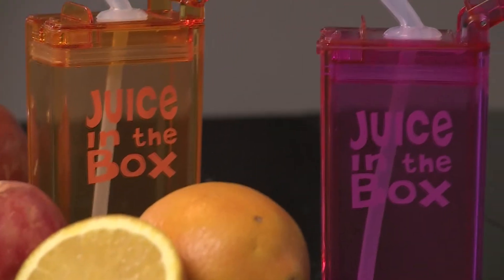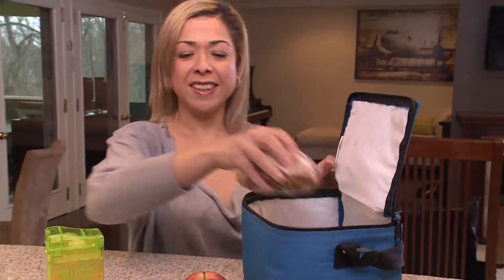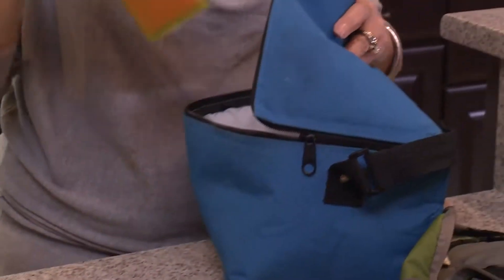The boxes come in five kid-friendly colors, and they're see-through, so you know when it's time to clean them. When lunch packing duty calls, for about 12 bucks, answer with a box that you juice.